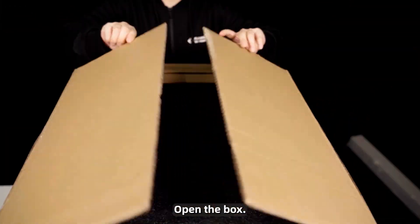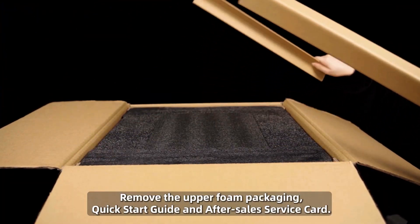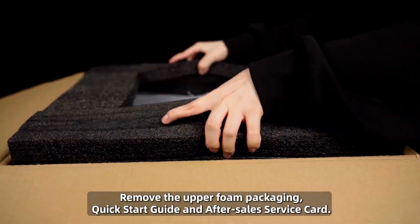Unboxing the Affenia QD330. Open the box and remove the upper foam packaging, quick start guide, and after sales service card.